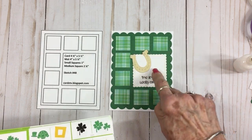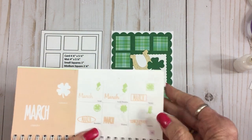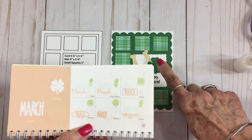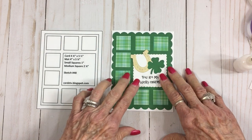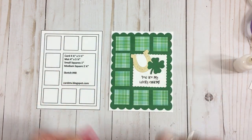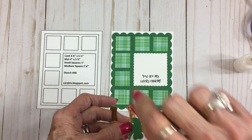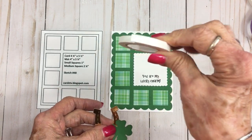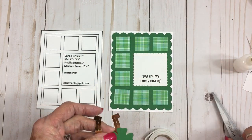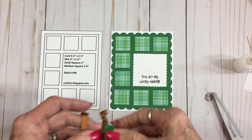They've got it upside down which means all the luck is running out, so our horseshoe has got to go this way so our luck stays inside. I also cut a four-leaf clover, which is going to go on here too — this came from the Designer's Calendar cartridge on page 30, cut at an inch and a quarter. If you don't have those cartridges, check Design Space or you may have some dies. I'm going to put some foam tape on here — that thin foam tape from Dollar Tree — to get these attached together and onto the card. On the inside I'm just going to stamp 'Happy Saint Patrick's Day.'